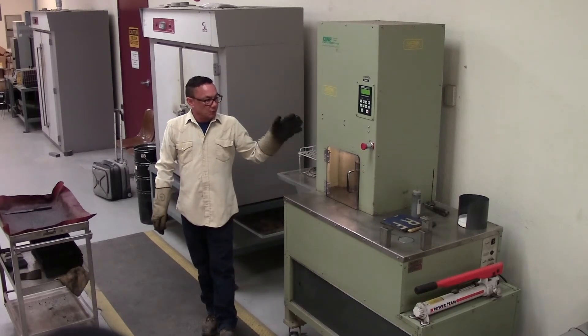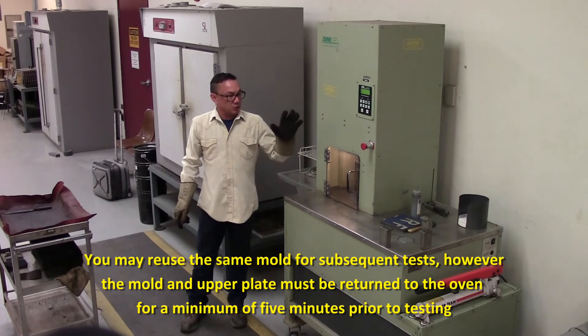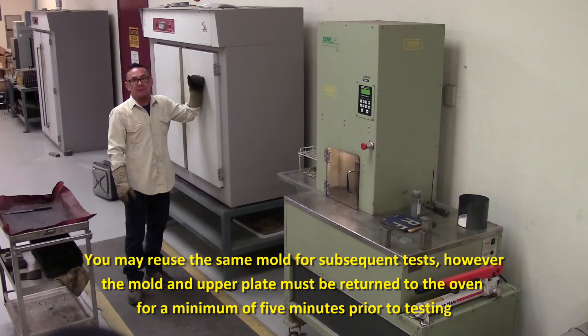If you only have one mold and you need to use the mold again, you want to make sure that the mold is placed back in the oven for a minimum of five minutes.